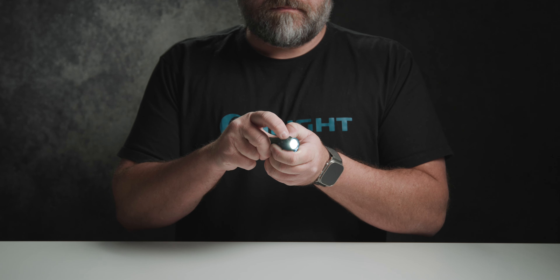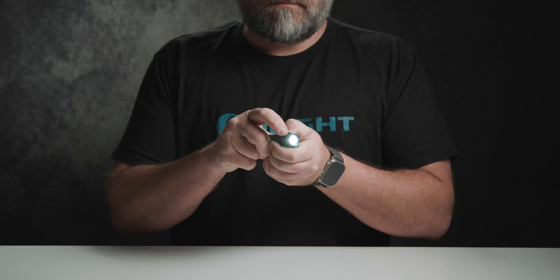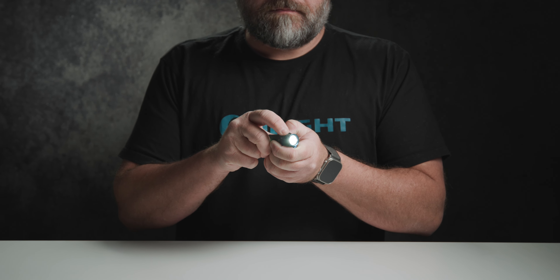To activate the auto shutoff feature double press and hold the button while the flashlight is on. The light will flash once to indicate the short period has been set. Double press and hold the button again and the light will flash twice to indicate the long period has been set.